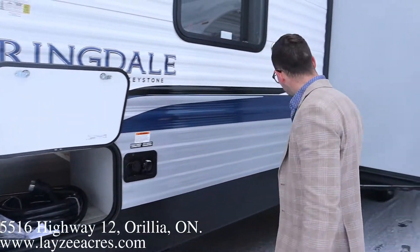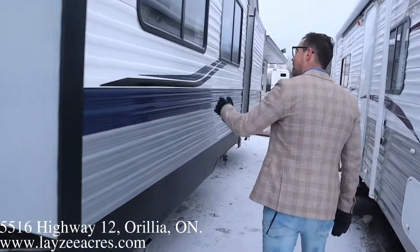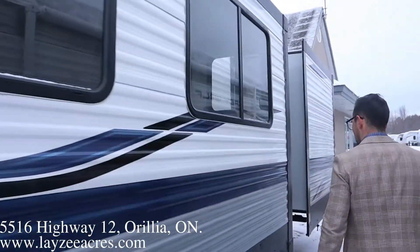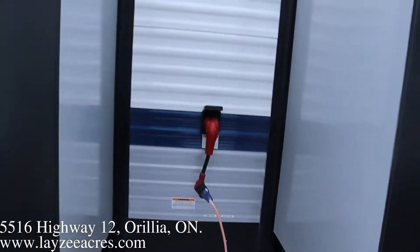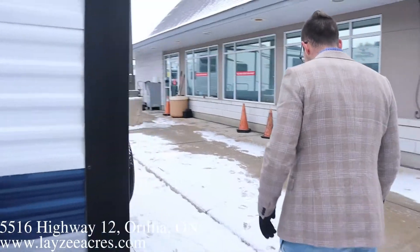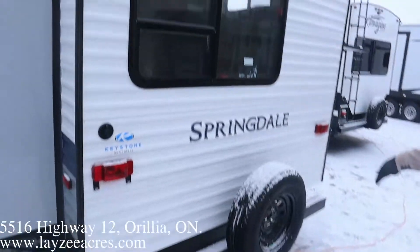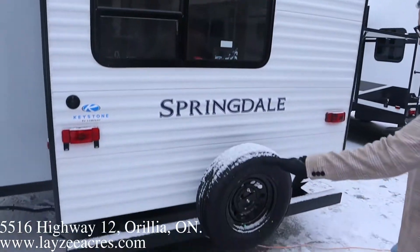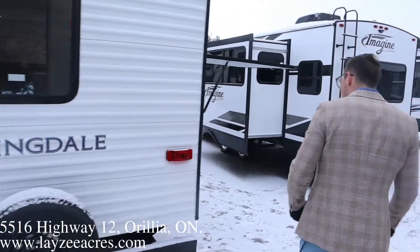Fresh water fill, city water connection, rack and pinion style slide — which is my favorite style slide. Nice big windows here on the main slide. That's pulling the couch, pulling the dinette off the floor. 50 amp service. Just pulling our bunks off the floor, guys. It is slippery, so we're gonna take our time, but full-size spare tire. We're gonna put a beautiful Lazy Acres tire cover on there for you.